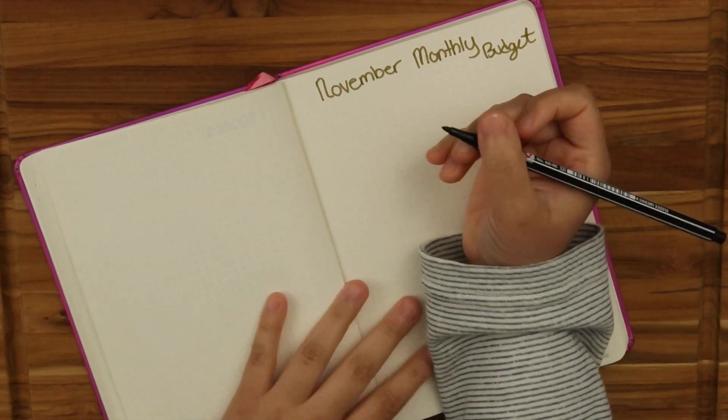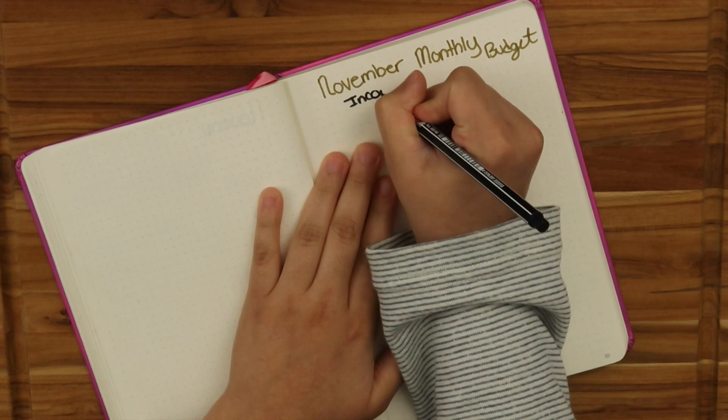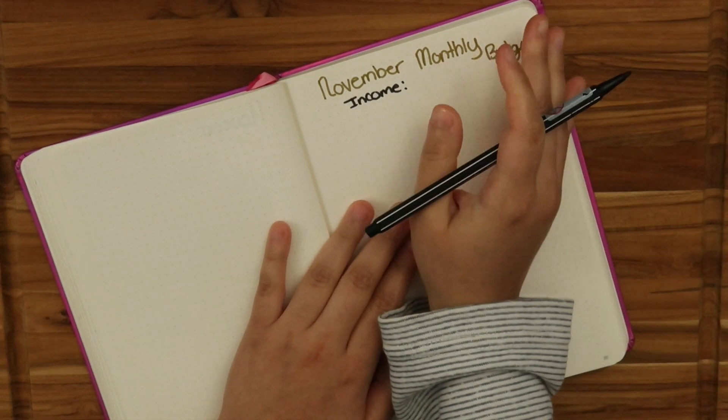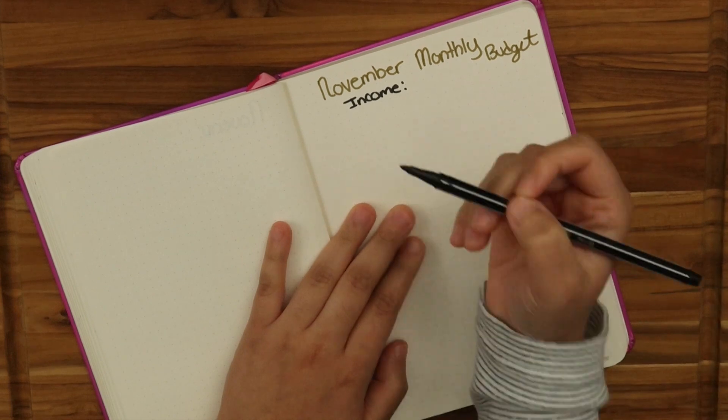For my monthly budget, I always like to put down the income first. So if you get multiple streams of income, you want to write income. I'm very basic when it comes to my budget — maybe with time I would change it up, but this is what works for me. You could put income as check one, check two, or if you get paid four times, paycheck one, two, three, four.